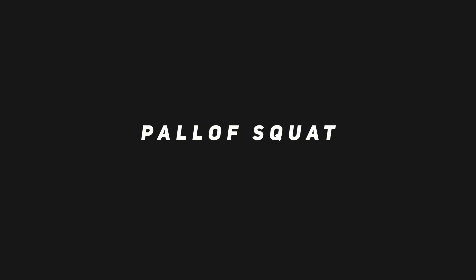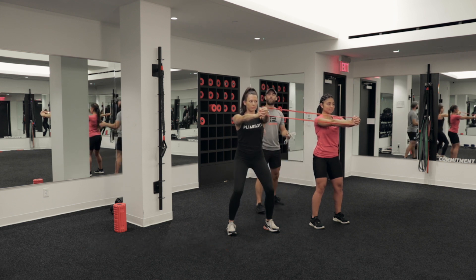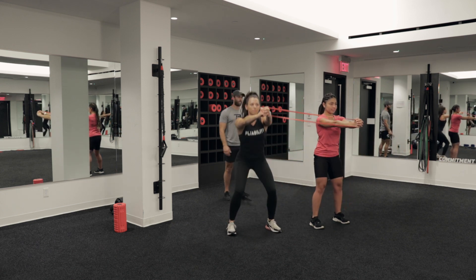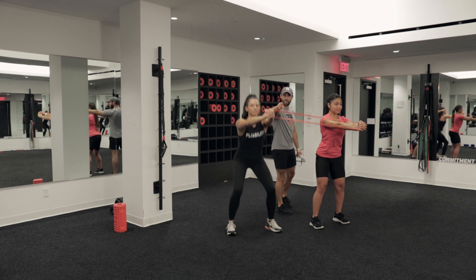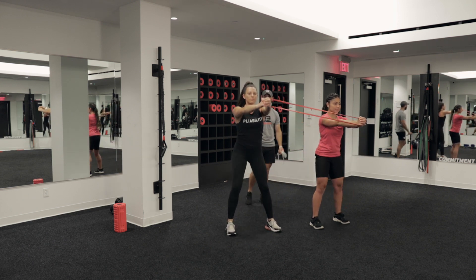Right after that, we're going to go into the pal-off squat. Same thing — we're staying in a static pal-off. We're going to do a regular squat all the way down, all the way back up, and let's try to pick up that tempo a little bit. The goal here is that those hands, much like any other pal-off press, stay in the middle of the chest. You're not letting that band deviate toward your partner.